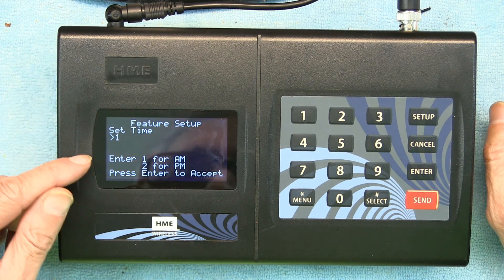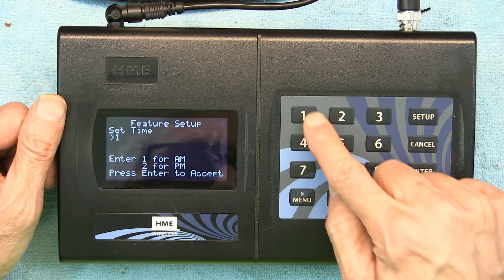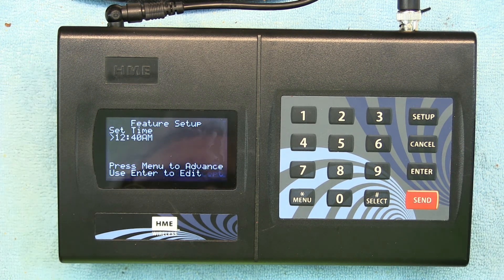Now it says enter 1 for AM and 2 for PM. It's past midnight so it's AM — I'll hit 1 and then Enter. It's telling me 'Is that correct? Press Enter to accept,' and I'm going to accept it. The time is now set.